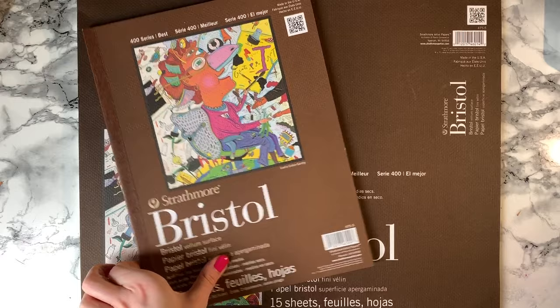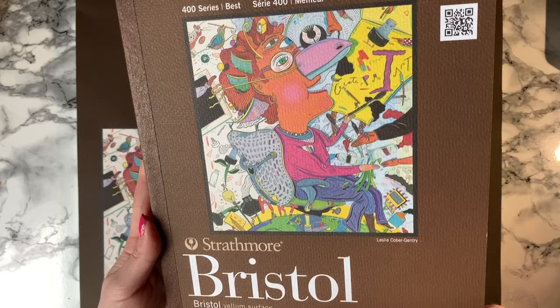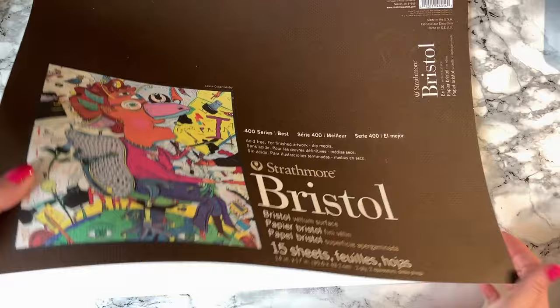Saving the best for last — my favourite paper ever is the Strathmore Bristol Vellum 400 series. It holds the most layers out of all these papers and my work looks super vibrant on it. It has a lovely grainy surface and it's slightly tougher to burnish to get flat colour. But that's a good thing for me as I accidentally find myself burnishing on the 300 series and all my colours blend even when I don't want them to. I have two sizes: 12x9 and 14x17. I don't know the GSM because it doesn't say, but the fact it holds so many layers of pencil means it has to be pretty good.